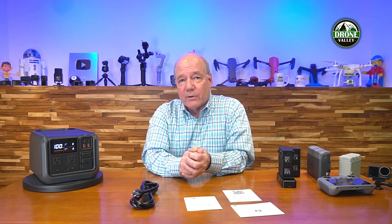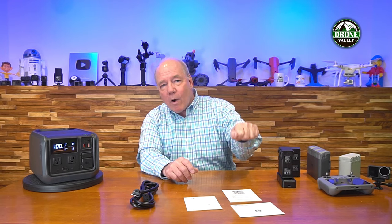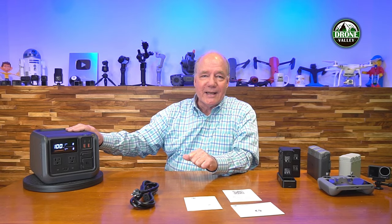Specification-wise, this unit has 512 watt-hours of internal capacity. That may not seem like a lot, but it's really perfect for a day of flying — also great for a couple of days of camping or a road trip. DJI makes a bigger Power 1000 with 2,200 watts of external power, but that one is bigger and heavier. At 512Wh, the Power 500 is right in the Goldilocks zone: enough power for a full day of flying and charging batteries without carrying something really heavy. This unit weighs about 13 pounds, which is manageable — if you've got a Mavic 3 or Air 3 hard case full of batteries and accessories, that case probably already weighs 10 or 12 pounds.